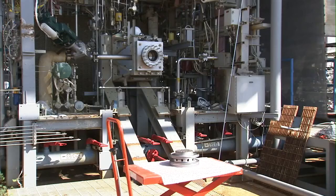This injector is a LOX hydrogen — liquid oxygen hydrogen — injector built by the Direct Metal Laser Sintering process, or DMLS process.